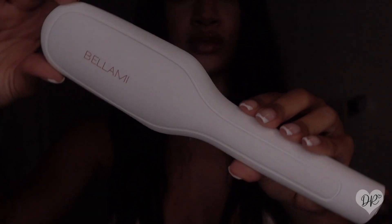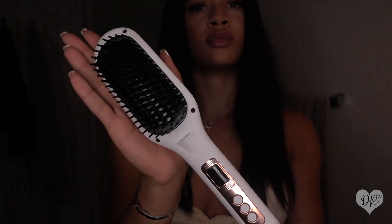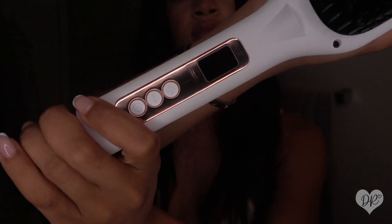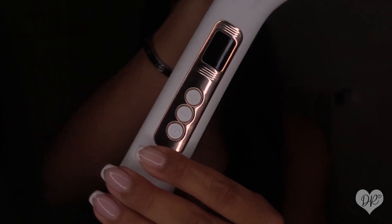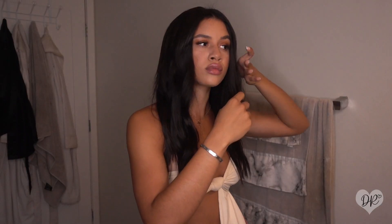This is the new Bellamy Miracle Smoothing Brush — it heats, smooths, and styles your hair. It heats up to 450 degrees Fahrenheit, so please be careful. It also has a digital screen with up and down buttons and a power button.